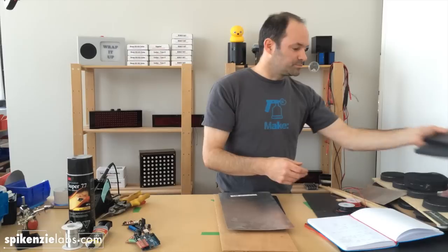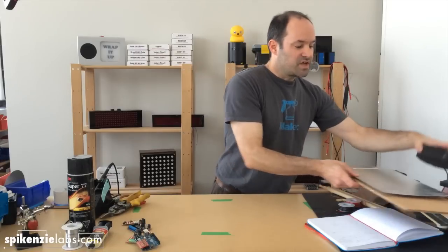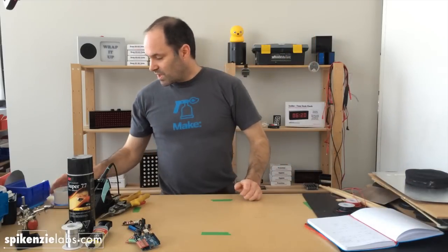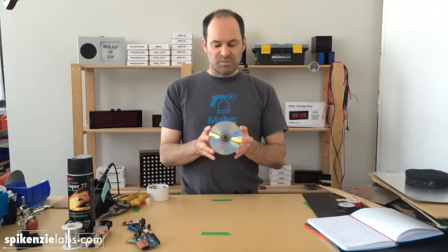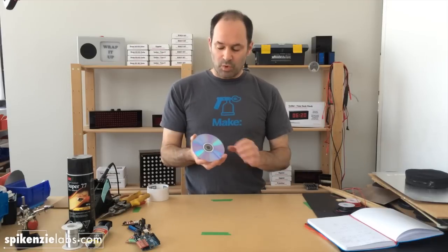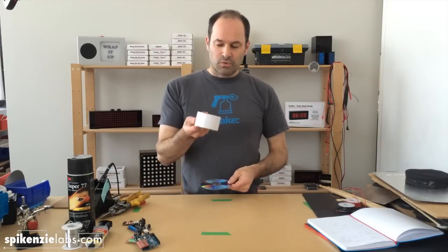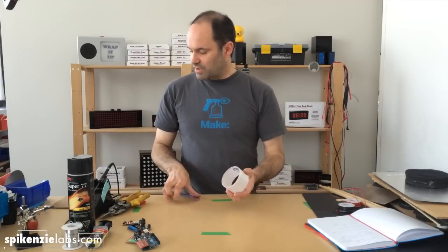First off, you're going to want to decide on the size of your actual drum pad. What we've done sometimes is use a disc — this seems to be a nice size. If you're going to make six or eight pads, it doesn't make your whole drum kit very big, so it can be portable. Today we're just going to use any old circle that we have here — a roll of tape — to cut out our circles.